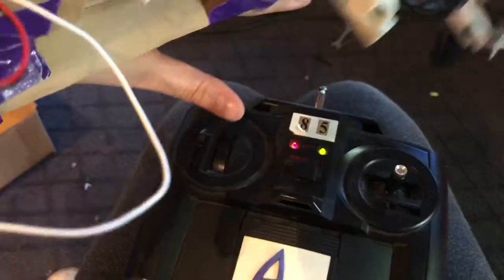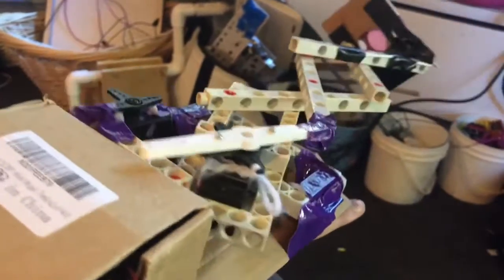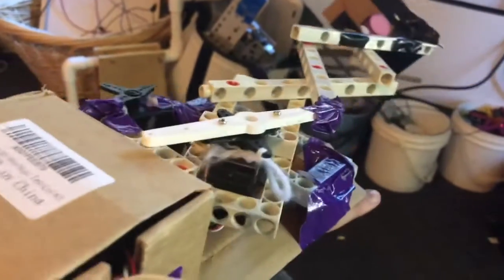Up and down motion is controlled by that lever right there, and these would be built into the arm piece. Then this lever right here controls back and forth, just to get a little more precision in the location where you're picking the item up.